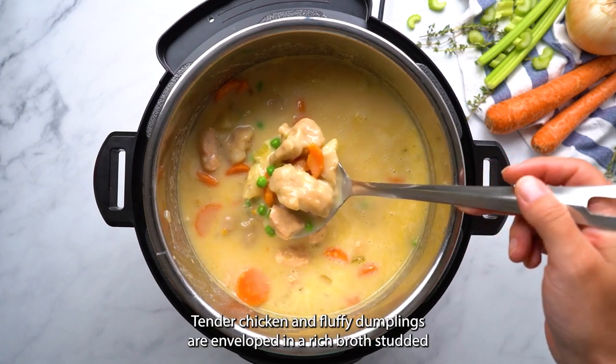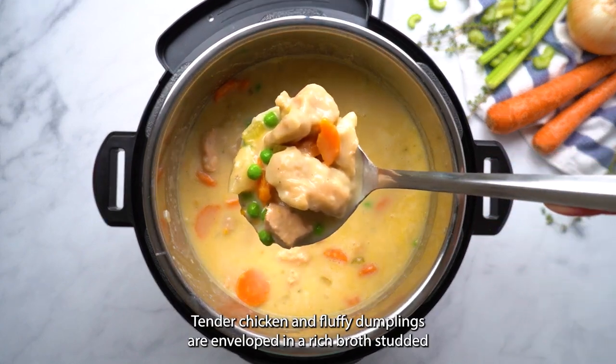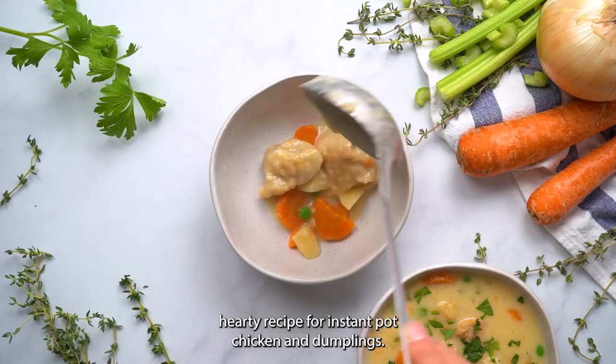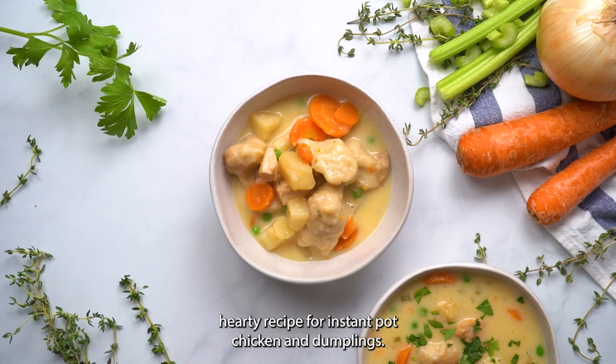Tender chicken and fluffy dumplings are enveloped in a rich broth studded with carrots and potatoes in this easy, hearty recipe for Instant Pot chicken and dumplings.